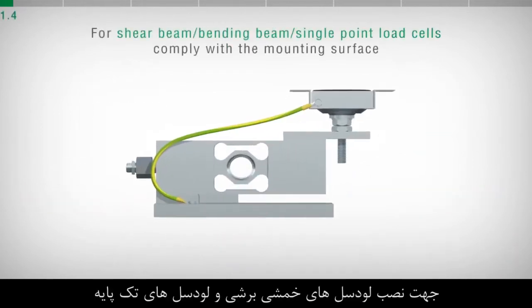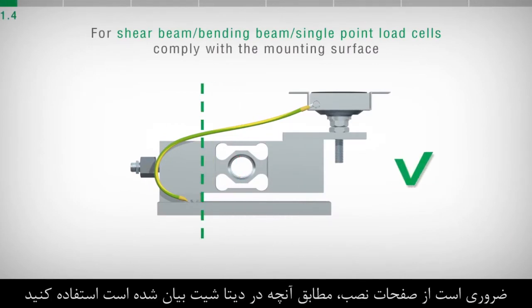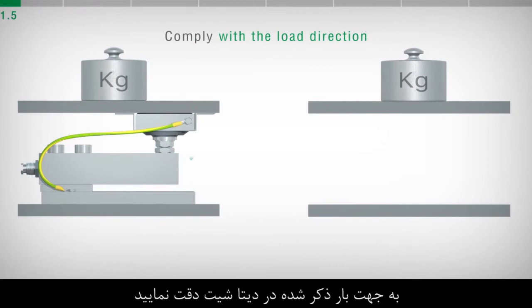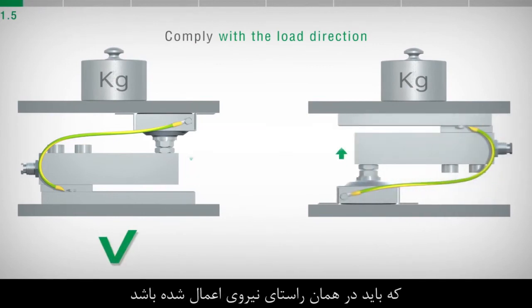For shear beam, bending beam and single point load cells, it is necessary to comply with the mounting surface stated on the datasheet. Pay attention to the load direction stated on the datasheet or on the load cell body. This must be oriented towards the same direction of the applied force.